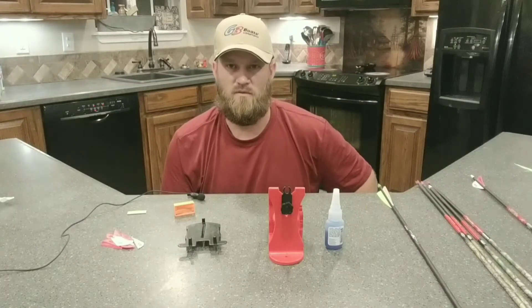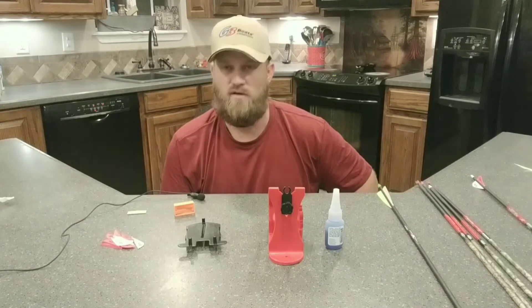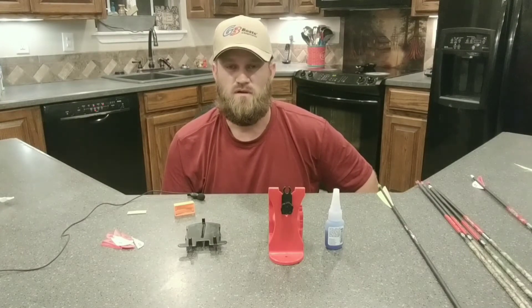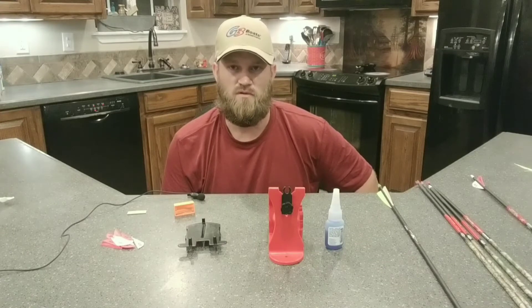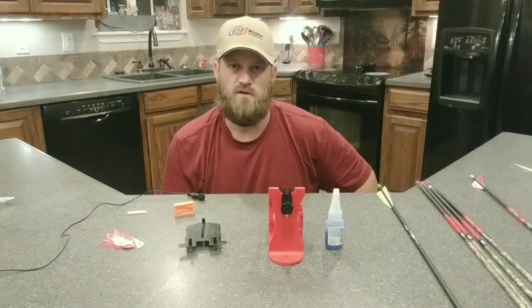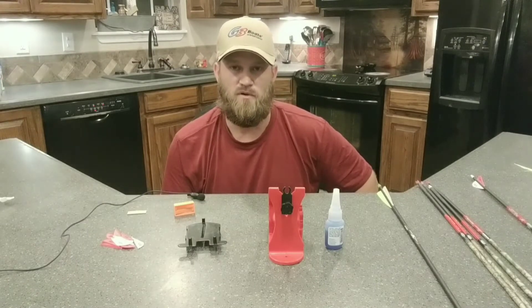Hey everybody, this is Bradley here with God's Country Hunting and Fishing. Today my wife got a new bow to get ready before hunting season. She already had some arrows from her other bow that we wanted to set up with this new bow, just to keep from spending that extra money.